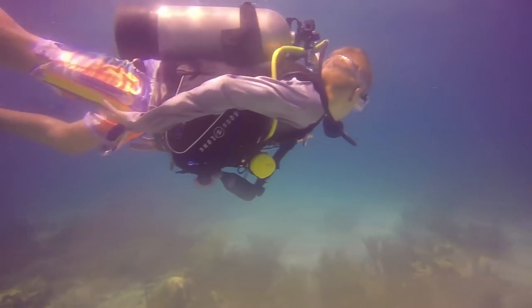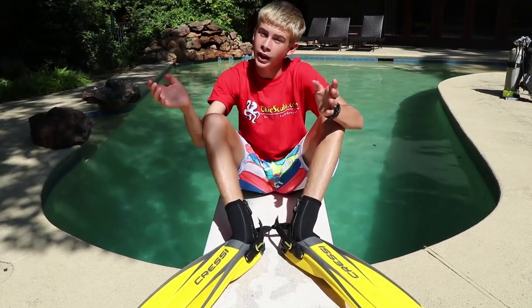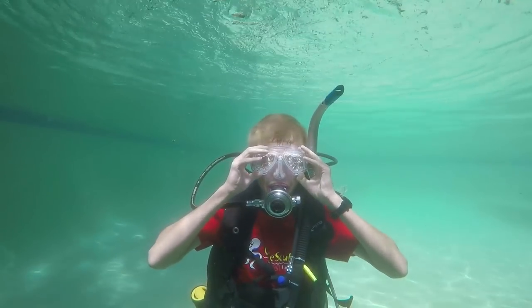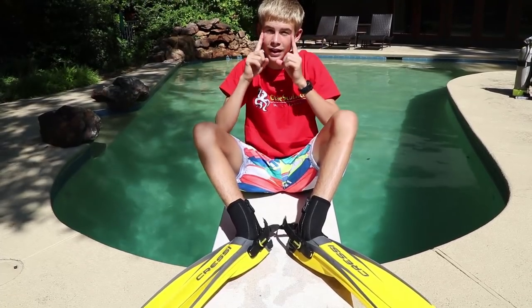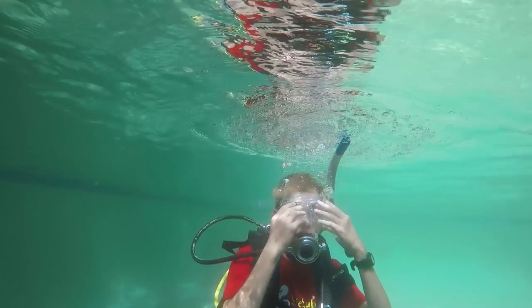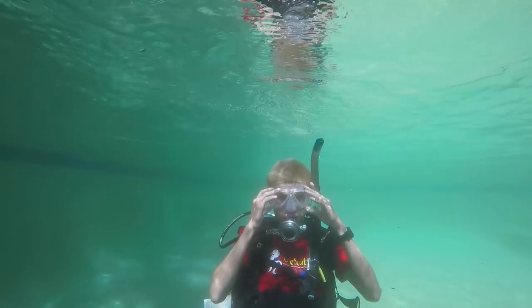Clearing your mask happened quite a bit at Sea Base. What would happen is you're swimming and someone cuts in front of you, kicks you in the face, water gets in your mask, and you can't see. To clear it, you put two fingers on each hand at the top of your eyebrows, lean up, and blow through your nose — and all the water is pushed out by the air. It's really cool and it actually works surprisingly well.